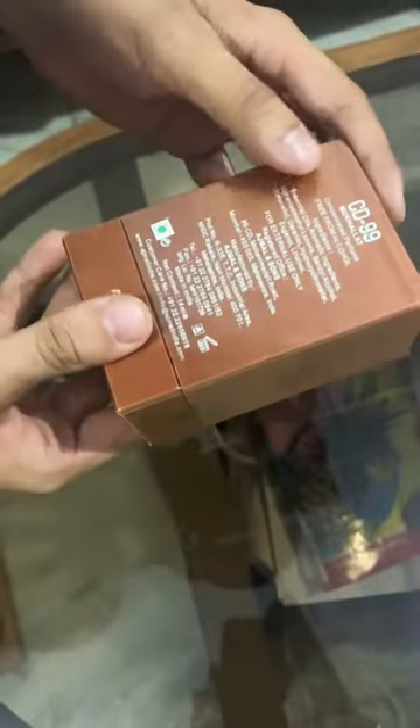Hello guys, today we are going to unbox the Ajmal CDC double line Mukhalakt itter, and it costs around 1500 rupees in India. Now let's unbox this — I'm unwrapping this.